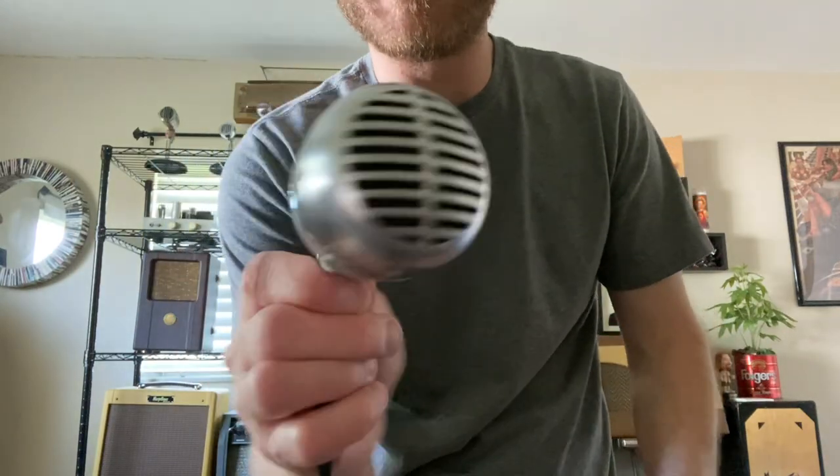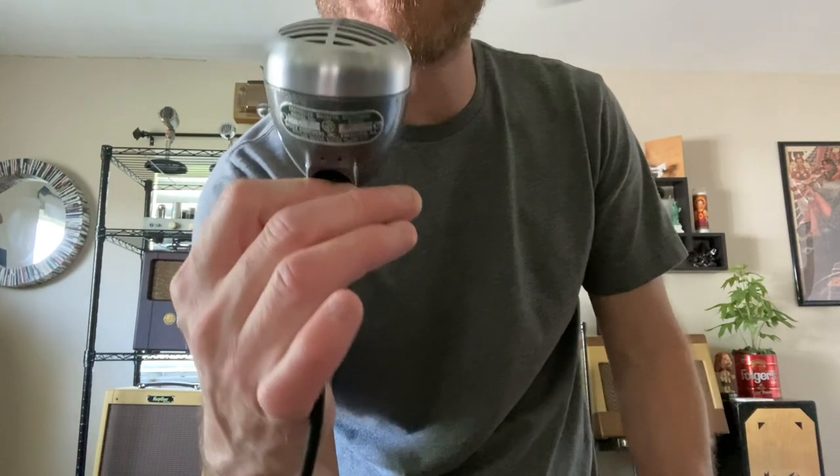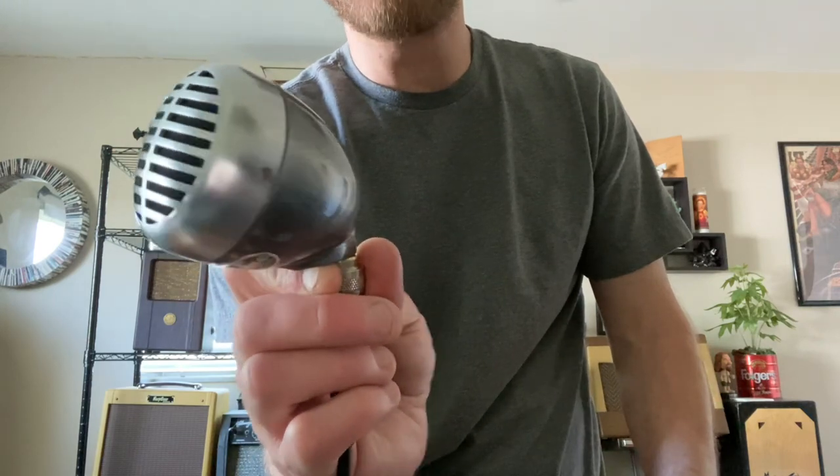Hey, I got a Shure 520SL. It's got a 1961 Shure 9986 controlled magnetic element. It's been powder coated with an aluminum micro vein finish. It's got a new silk, new screw-on connector, new gasket and wiring.